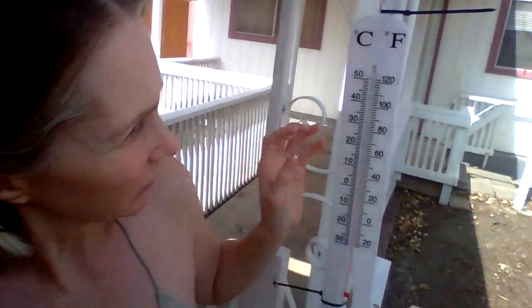Here in South Texas it's about 68 degrees — I wish it was 88 but it's warm and breezy. I just thought I'd do a little tour update.